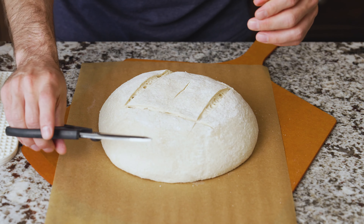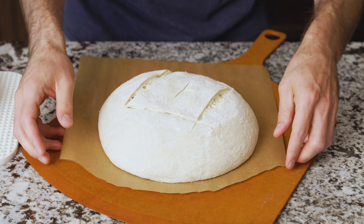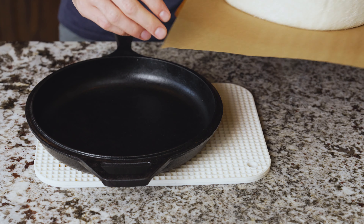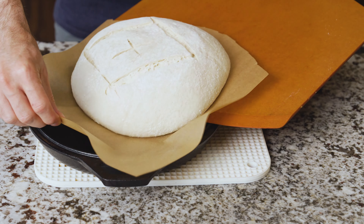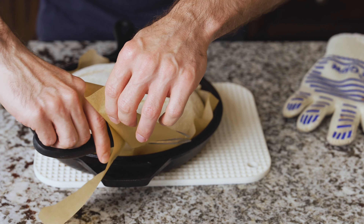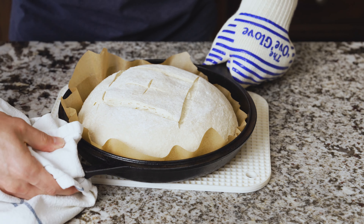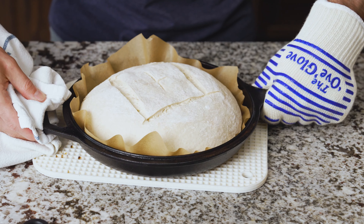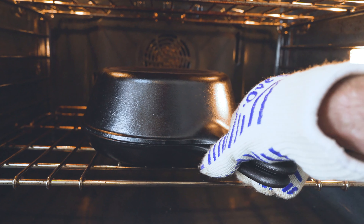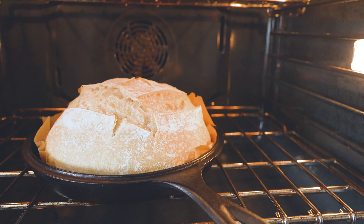Once you've scored it, use your scissors to trim the parchment paper. It's okay if you have a little overhang. Carefully place the dough using a pizza peel over the preheated Dutch oven — be careful because it's very hot — and drag it right in. Trim the excess paper with scissors. Your dough is now in the shallow side of the combo cooker. Transfer it to the oven, cover it with the deep side, and bake for 20 minutes. After 20 minutes with the lid on, take the lid off, remove it from the oven, close the oven door, and continue to cook for another 30 to 35 minutes.